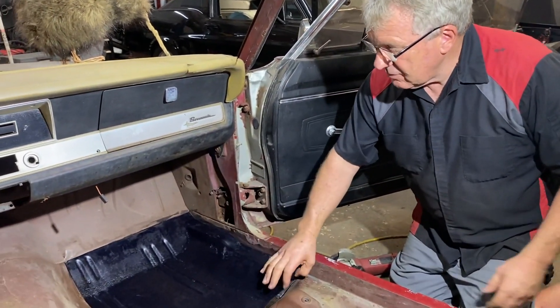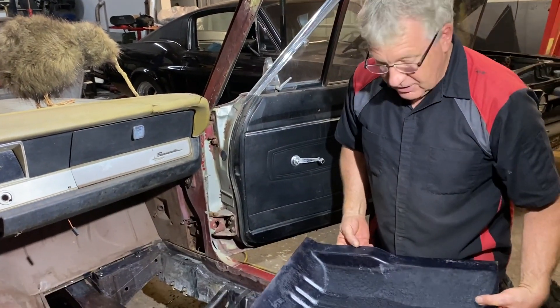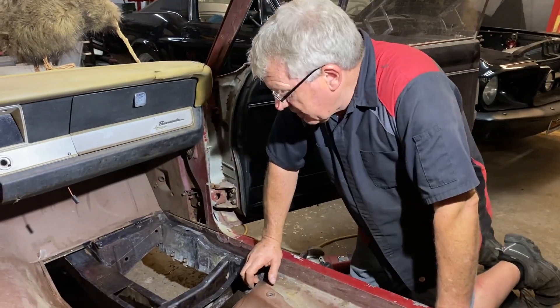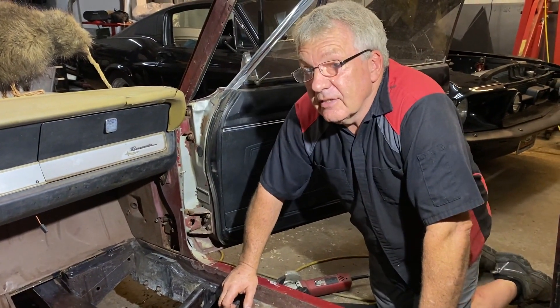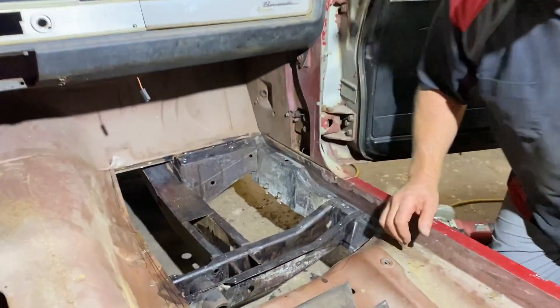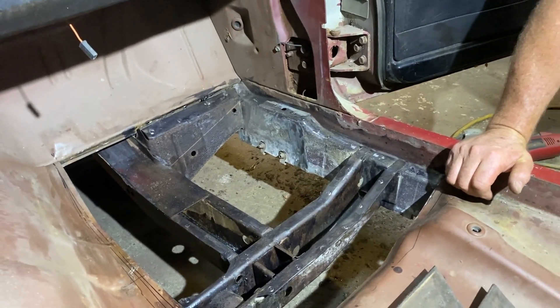Here's our new replacement panel — we've got that all sorted, it's going in there nicely. It's a nice reproduction that's ready to go in. What I did notice was there's really nothing in the way of a torque box. On these early A-bodies they have this here, which is more of a torque bracket than a box — it's fairly heavy gauge but it's just one piece of metal.